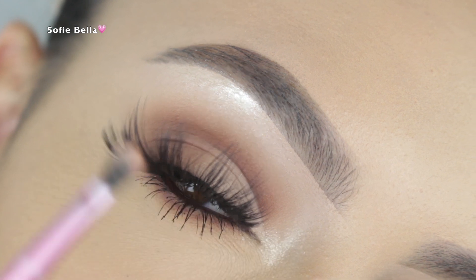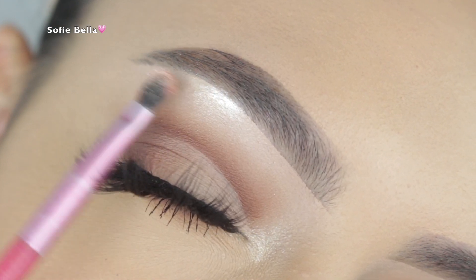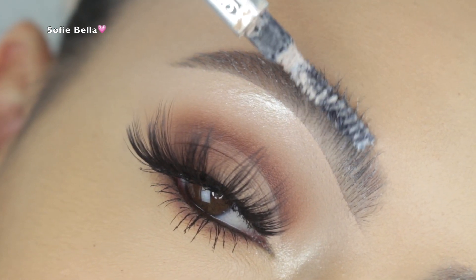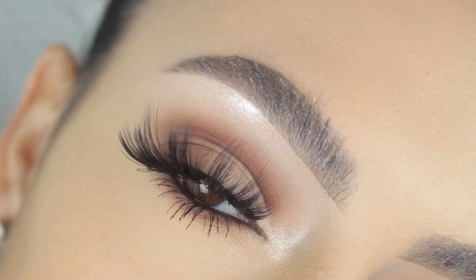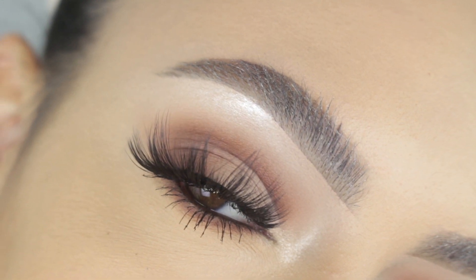For mascara I picked up my Too Faced Better Than Sex mascara. Then I'm going back into that first shade applied on the brow bone, and also applying some Makeup Forever Starlit Powder number 13, which you guys know is my fave. For my brows I just ran my spoolie through some bar soap, and that's pretty much it.